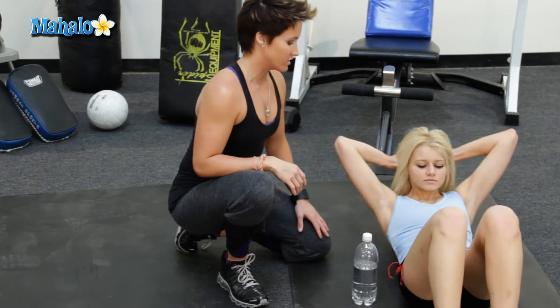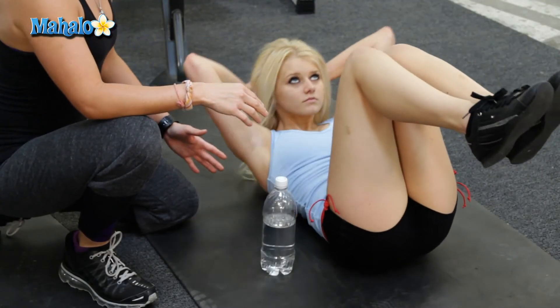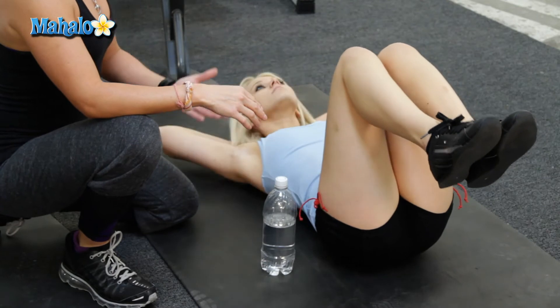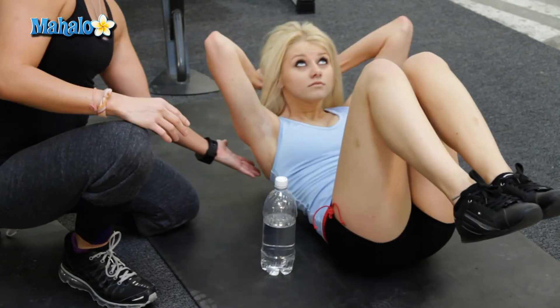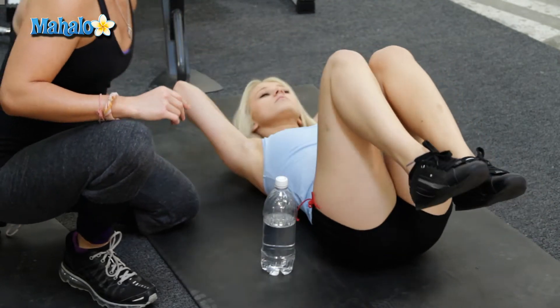This is the basic crunch. If you want a little bit more of an advanced move, Elena, go ahead and lift your knees up. Good. And go ahead and crunch up. Keep that chin up a little bit. See her shoulders coming up off of the mat, engaging her upper abs, middle, and lower.